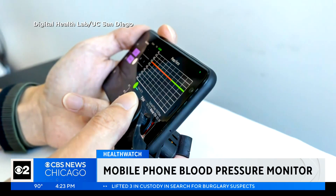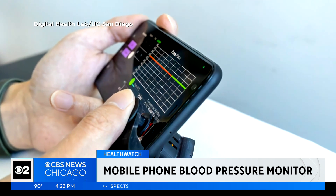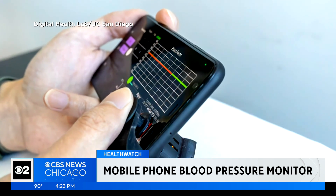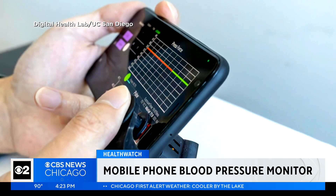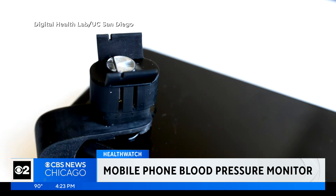At-home check-ins are a must for many people with blood pressure issues. Now, engineers at the University of California San Diego have developed a new low-cost smartphone attachment that brings blood pressure monitoring to your fingertips. It involves a 3D plastic clip that uses the phone's camera to monitor blood pressure.